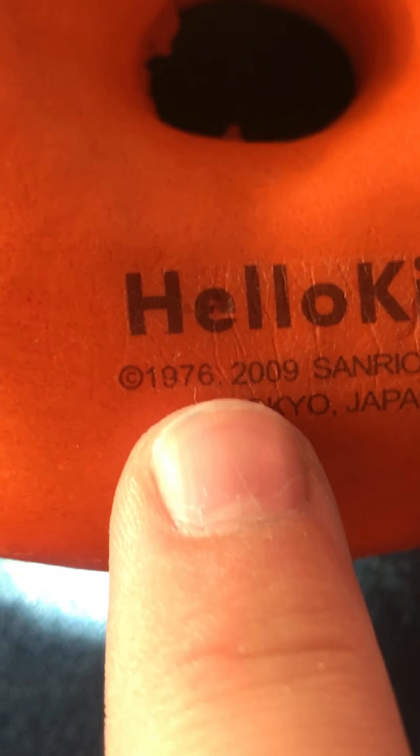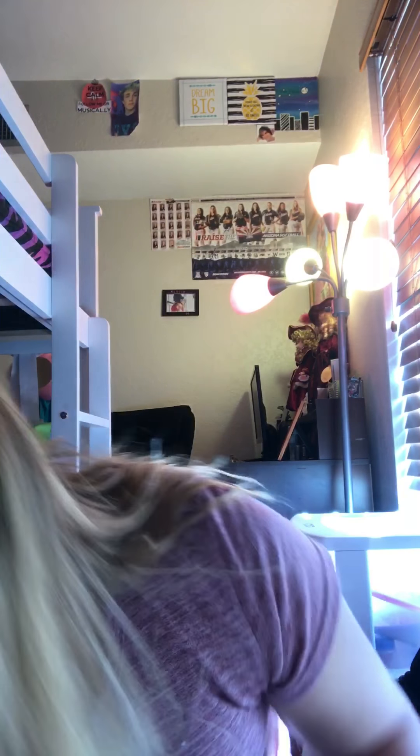Next we have this Hello Kitty squishy. I can't tell if it's licensed — licensed by Sanrio, and it was licensed in 2009. This is a pretty old squishy. Let's go ahead and show you the licensing. Sorry for my nails. Let's do a slow rising test. I give that a 5 out of 10. And I forgot to rate this one — I'm going to give this a 3 out of 10.